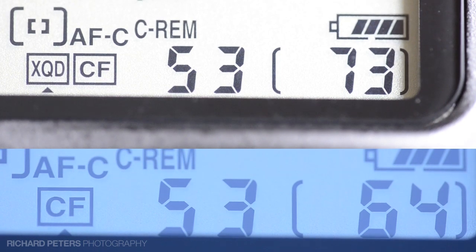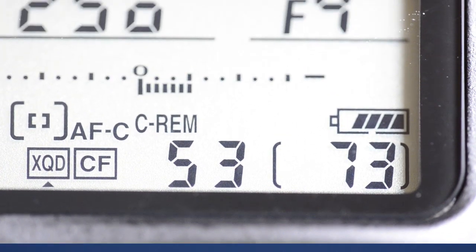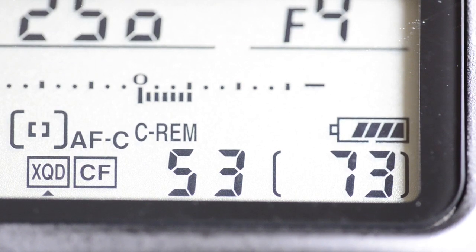And there we go — 73 shots, although the shot counter was on one to begin with, so technically 72. That's 72 raw images taken and cleared from the buffer to the card in no time at all.